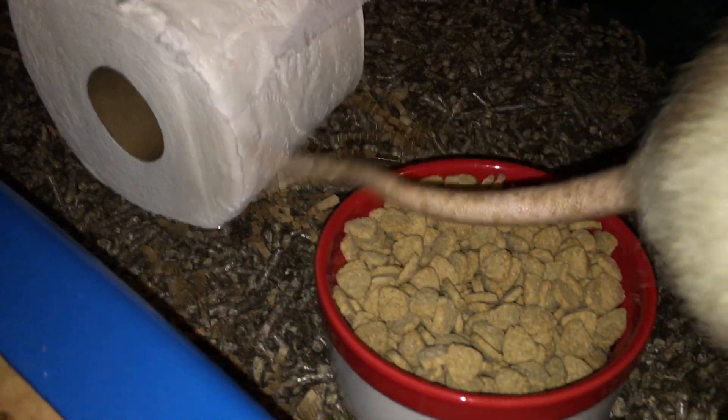And next to that, the rats' food bowl filled with oxbow. And then over here, we have a Cheerio box. This is just empty, and it just has some substrate inside it in case the rats want to sleep there.